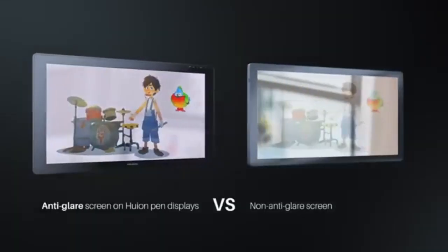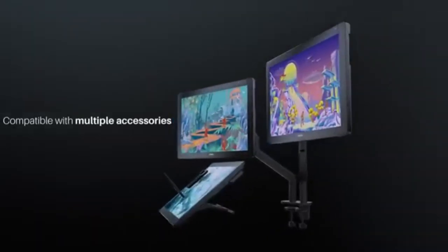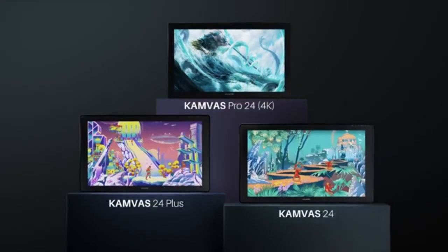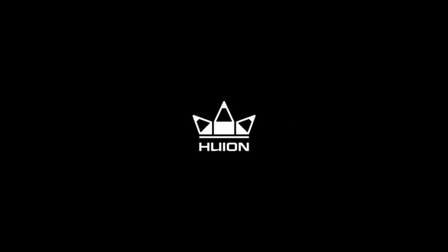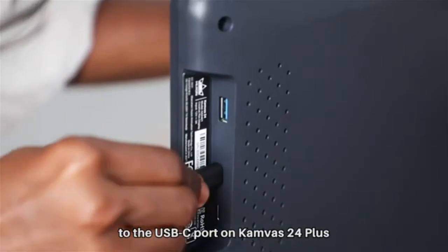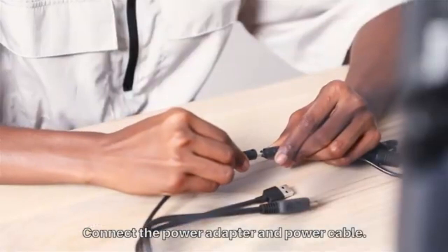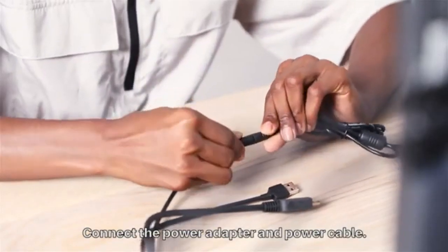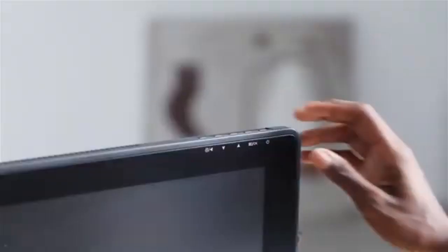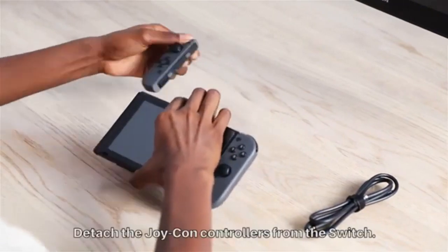The Huion Kamvas 24 works with Windows 7, Mac OS 10.12, Android USB 3.1 DP 1.2 or later, and Linux OS. Comparing the two tablets: the Kamvas 24 has a lower 1000:1 contrast ratio and 120% sRGB color gamut compared to the Kamvas 24 Plus, which has a 1200:1 contrast ratio and 140% sRGB color gamut. Instead of an etched anti-glare glass and fully laminated display, the Kamvas 24 only has an anti-glare matte film and is not laminated.